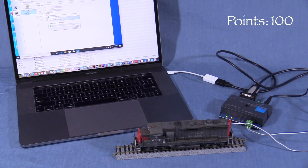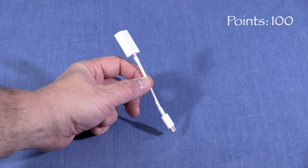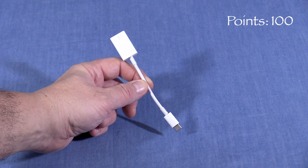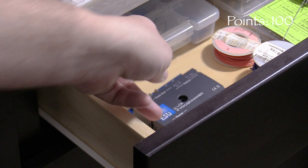If you have a newer Mac like I do, you'll probably also need one of these USB-C to USB adapter cables, which can be had for $19 from Apple. The unit is lightweight and small enough to be stored in any convenient spot when not in use.